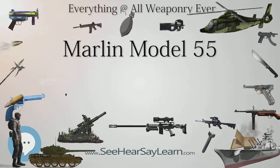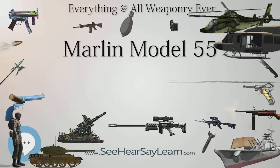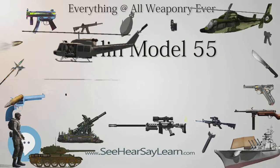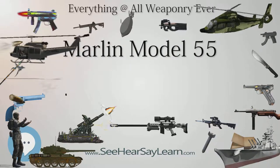Model 55 Swamp Gun: the Swamp Gun was a 12 gauge that was only produced from 1963 to 1965. Model 55G Glenfield: the Model 55G Glenfield was produced between 1961 and 1965 in 12, 16, and 20 gauges.